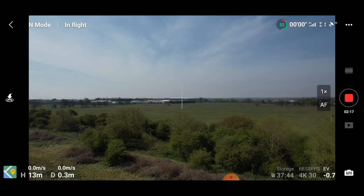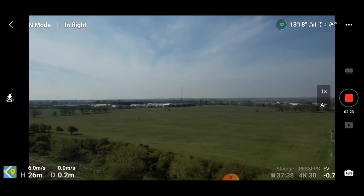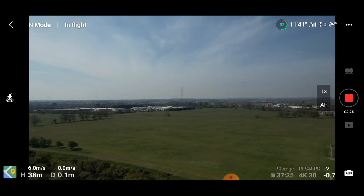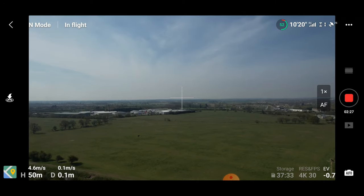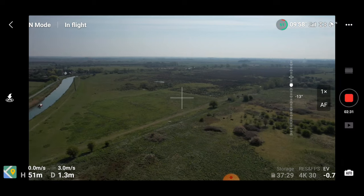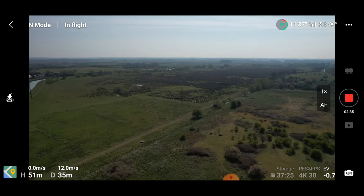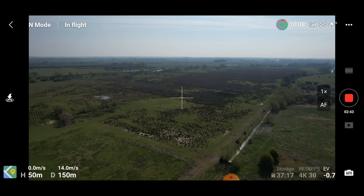So I'm going to continue the flight up to 50 meters and then head out to a good 500 meters and do this as a proper test of return to home.